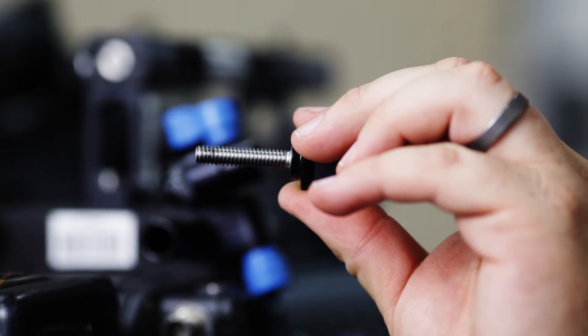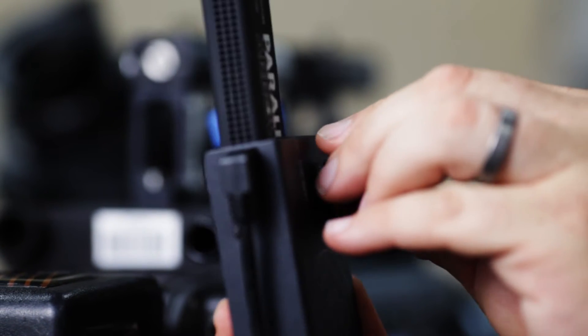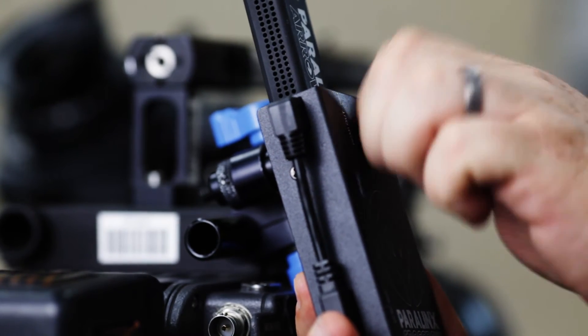Then you're going to want to get your tie-down screw. Go ahead and put that through your Crossbow and attach it to any quarter-twenty mounting point on your camera. Now that that's tied down, we'll go ahead and connect the HD-SDI.